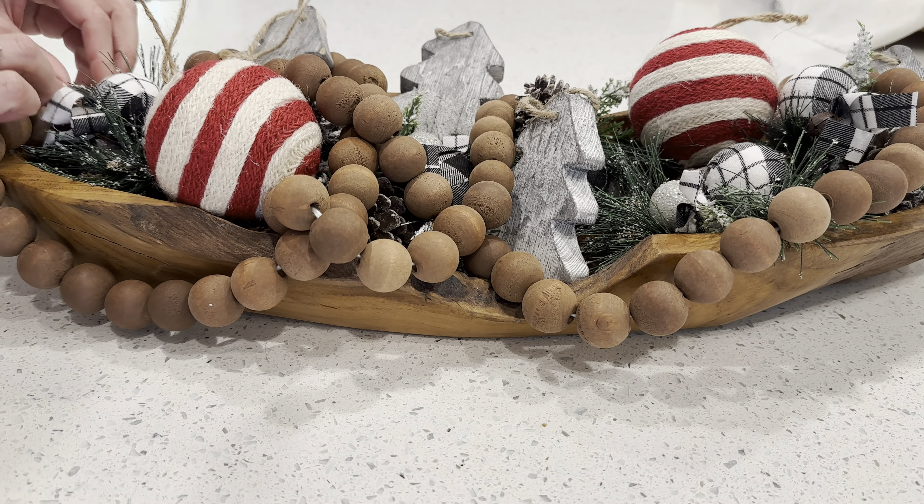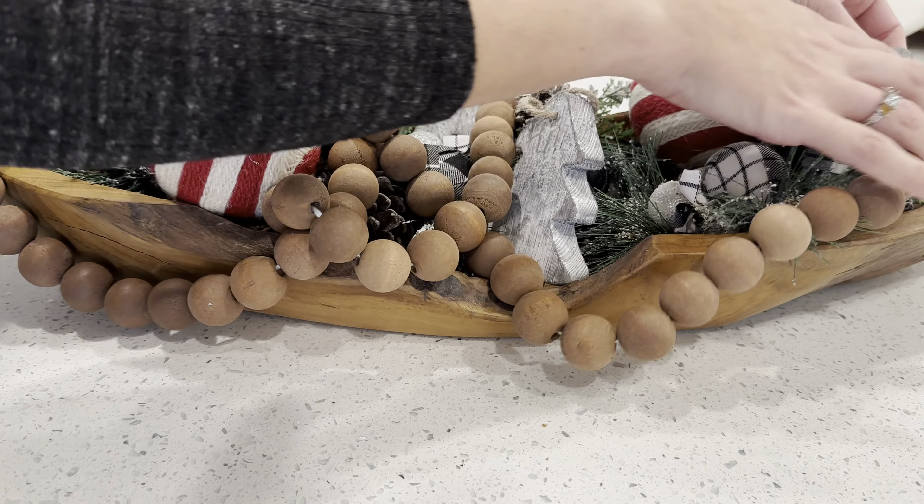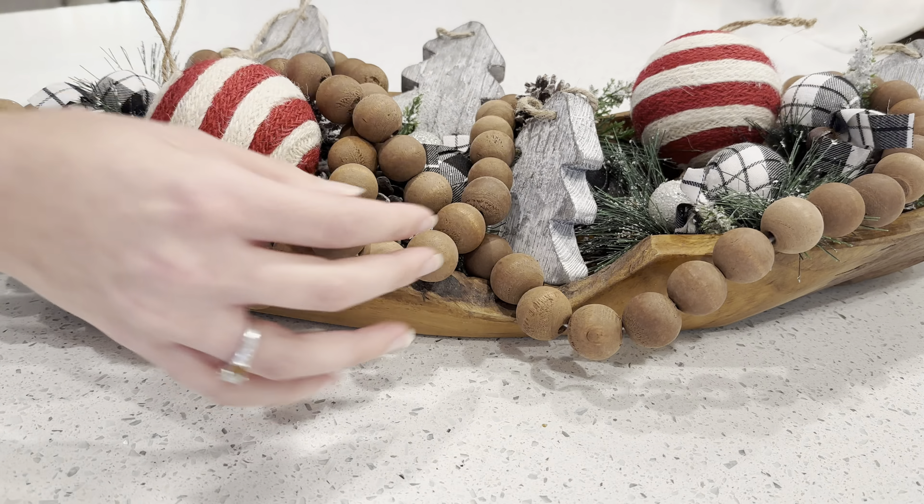Today's video I'm going to be sharing some ideas to create simple Christmas vignettes and ideas for decorating dough bowls. Be sure to stick around to the end where I share a simple DIY project that only cost me ten dollars to make. Now let's get cozy and get right to the decorating.